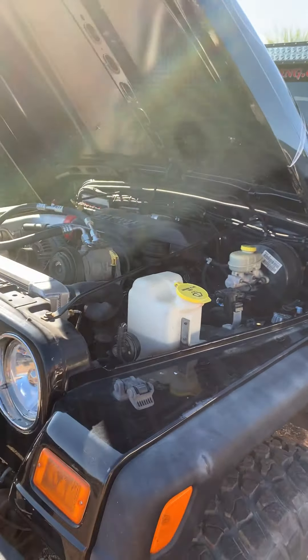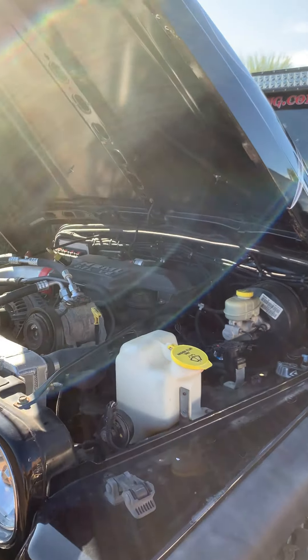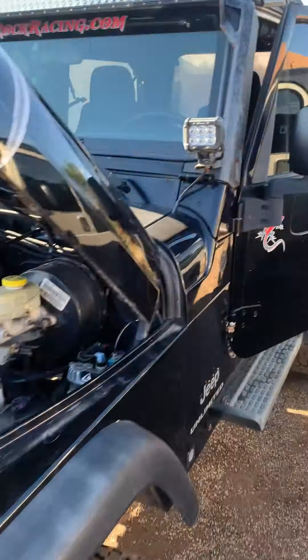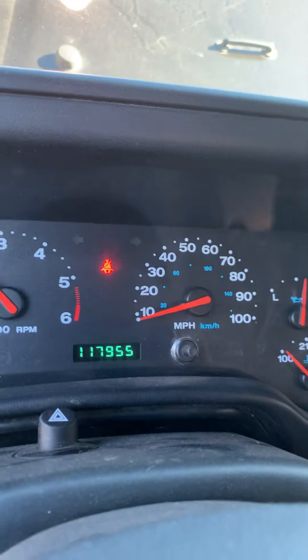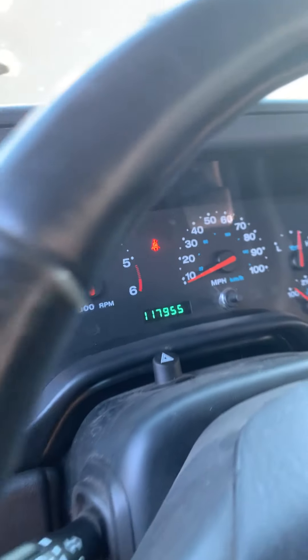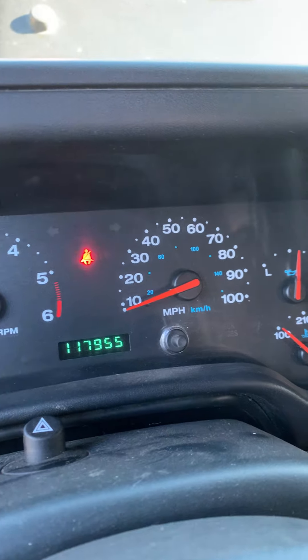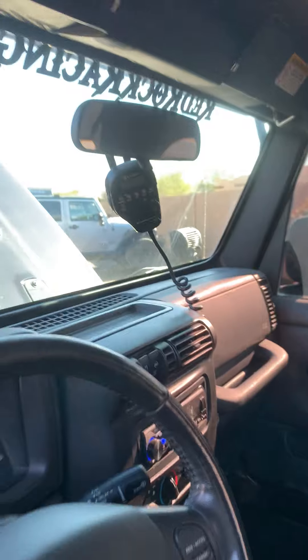That's my whole '04 LJ. I'm asking 37 on Facebook, but 35, 34 — somewhere in there, take it. Yeah, I see 117, 118,000 on the chassis. That's a rig.